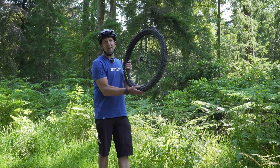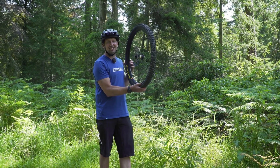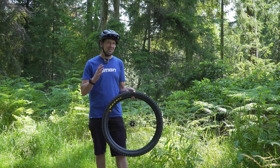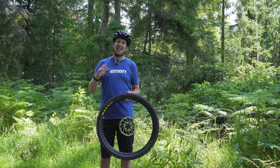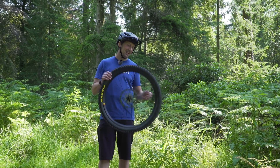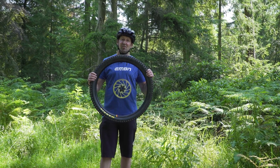So we've got the tires on the rims, we've got the sealant inside the tires, and the next step is inflating the tires. You'd think this would be super simple, but it is in fact one of the stages that a lot of riders actually struggle with. Here are a few tips to get that tire firmly clipped onto the rim.